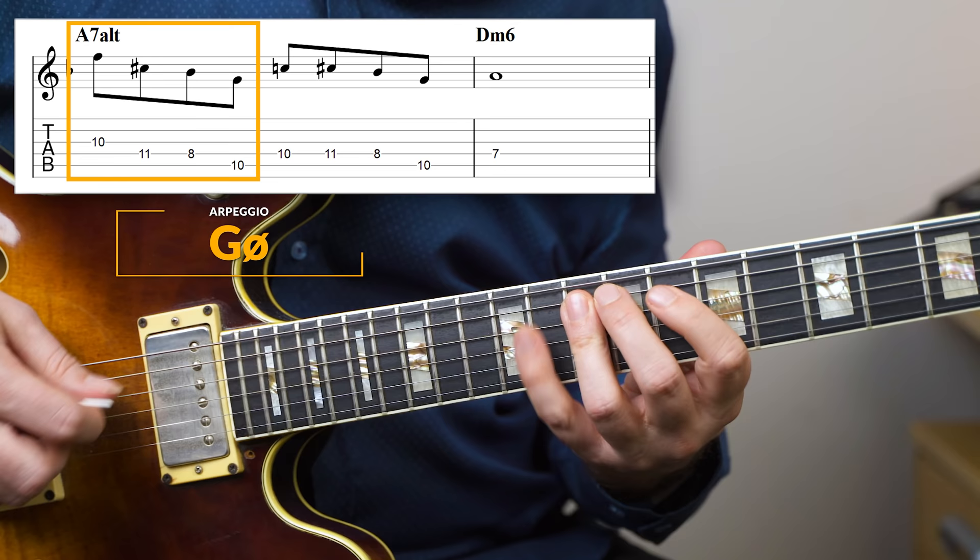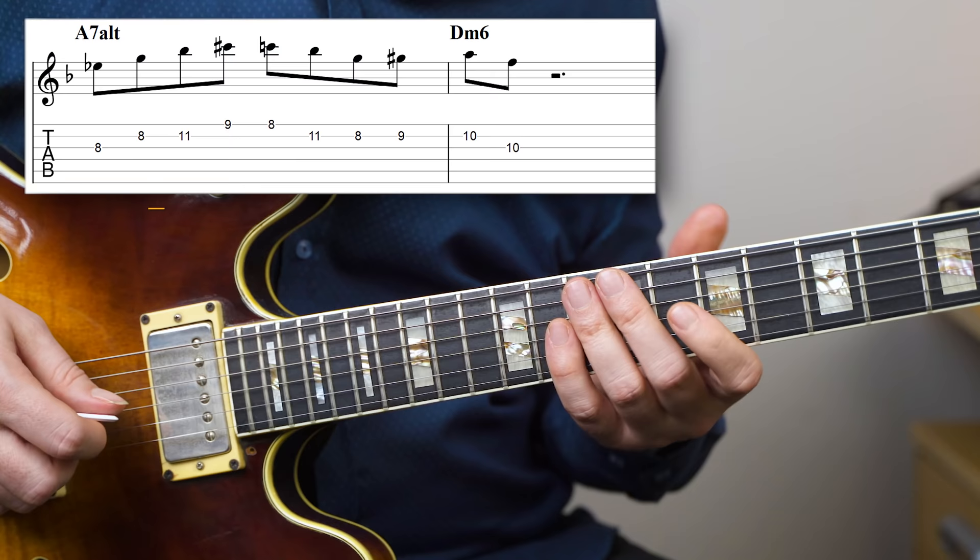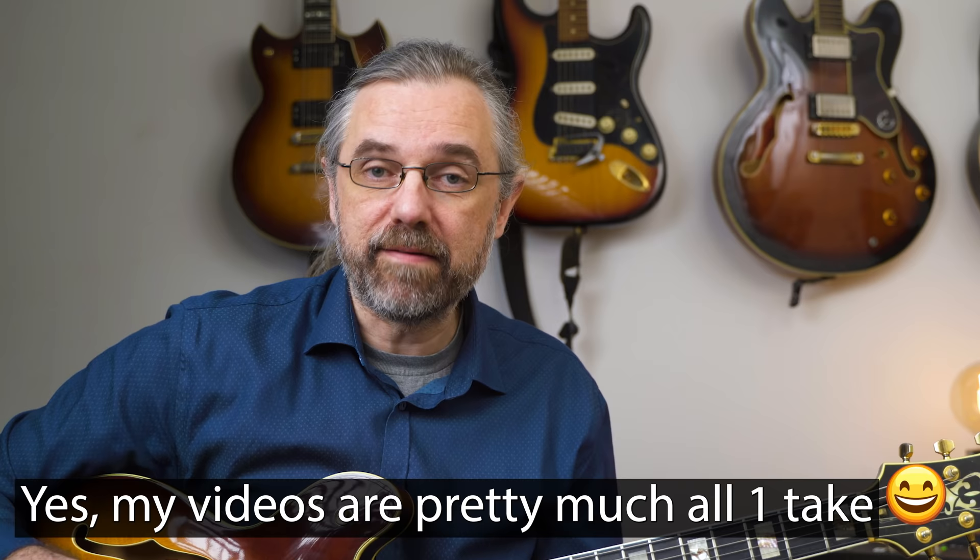Using G half diminished could sound something like this. The E♭ seven can give you a line like this one. The G half diminished is a little bit easier to use because it's less harsh than the E♭ seven. The inclusion of the flat five — just the E♭ — is actually pretty harsh and a little bit difficult to use when improvising over an A seven altered.